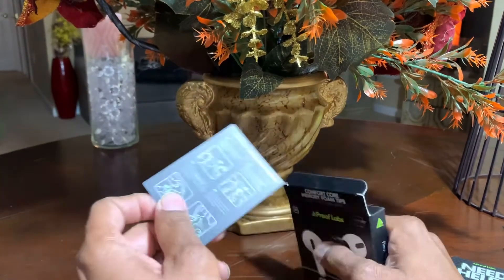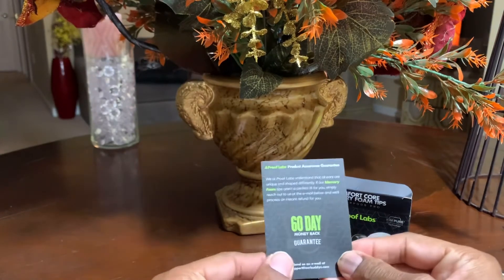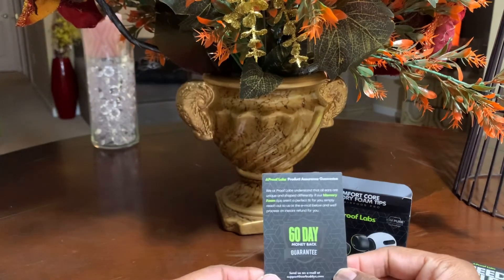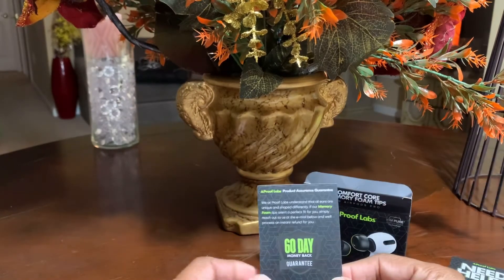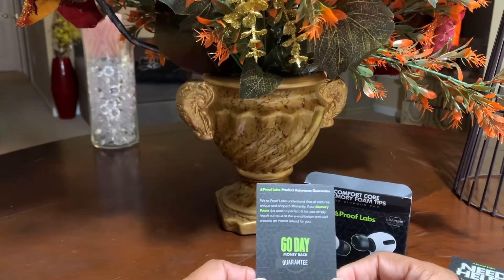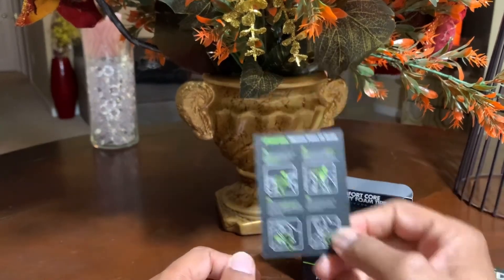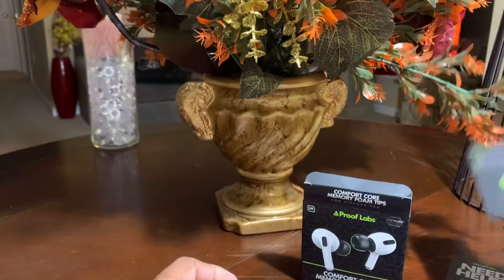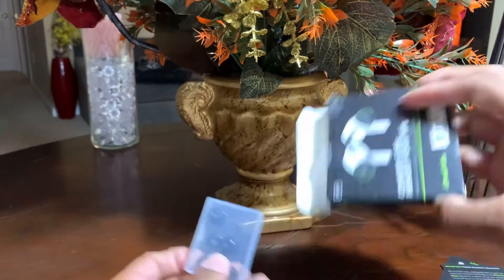There's another card in here as well — a how-to card. You also get a 60-day money-back guarantee. So if these things are not for you, don't work for you, or don't do what you want, ProofLab is saying you can send them back and get your money back. So that's always a plus.